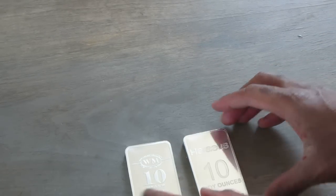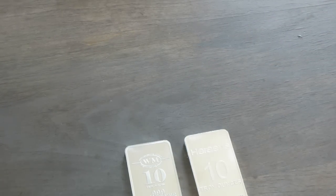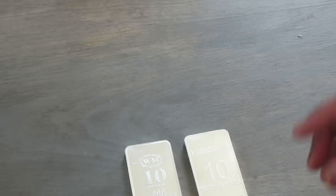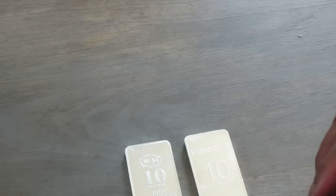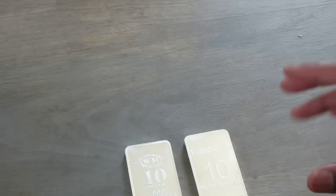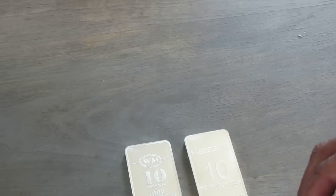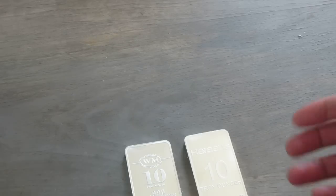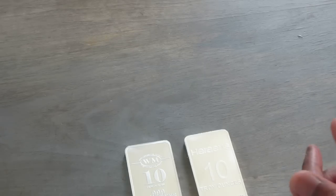Pretty nice acquisitions overall. I don't have many bars. Other than these two bars, I have six other Engelhart old school bun loaf style bars that are poured from, like, 25 to 30 years ago, with very distinguished Engelhart labeling on them. But these are my only other 10-ounce bars. I do have 10 single one-ounce Silvertown bars, but other than the Engelharts, these are my only 10-ounce bars.